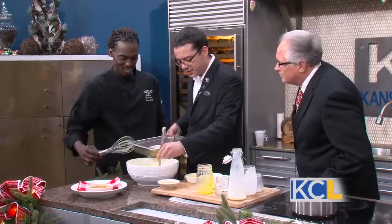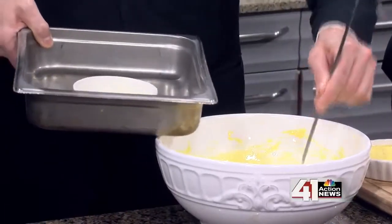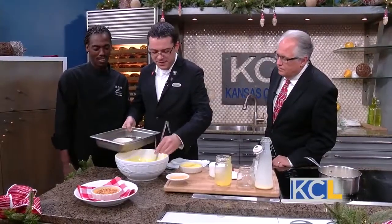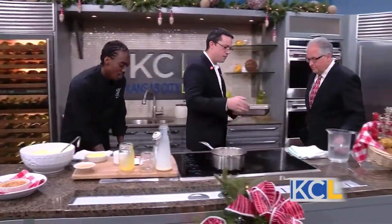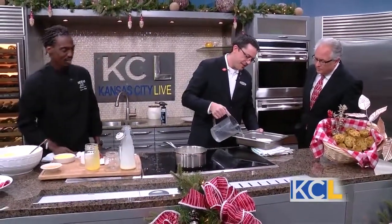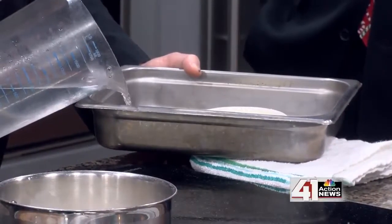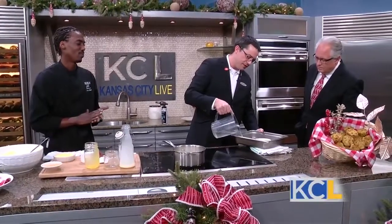The next step is to take some of that and put it into the ramekin — any kind of dish will work. This is the dish we cook it in, and this recipe makes about 10 of these at four ounces. The last step is to pour a little bit of water up the sides. That steam cooks around it while it's in the oven and helps protect the surface, keeping the eggs from getting too hot.